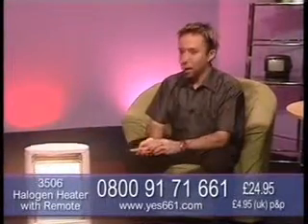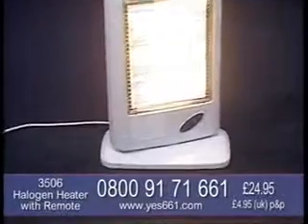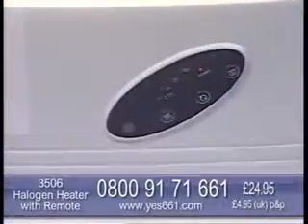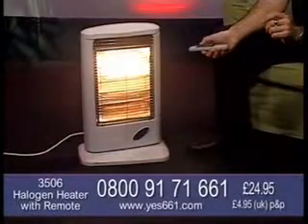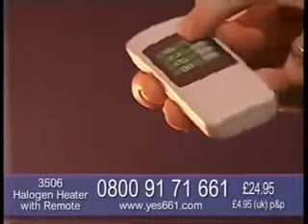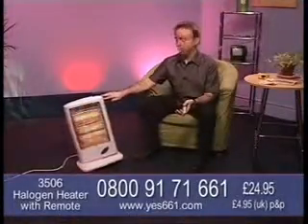The item number is 3506 for this 1200 watt halogen heater from Yes 661. This top quality halogen heater is ideal for so many situations - you'll use it in the winter and right through the year too. With three heat settings you can easily heat a room, a hallway, a landing, kitchen, office and even a workshop. It comes with a built-in timer and a remote control so you can operate it from across the room, plus it has lots of safety features to give that important peace of mind.